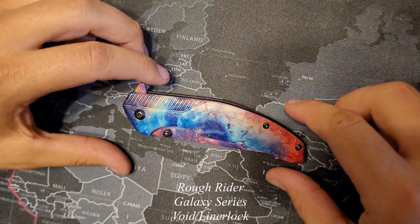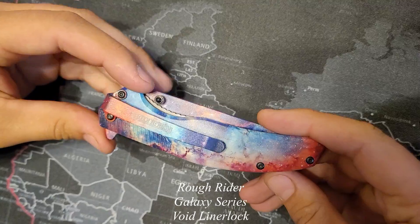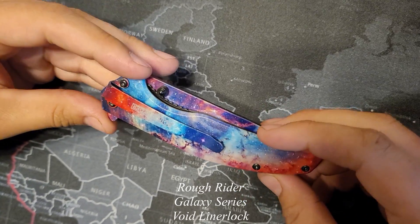This is a Rough Rider Galaxy Series Void Liner Lock. We just got this, and we're going to talk about our first impressions before we go and use it, to see how those hold up.